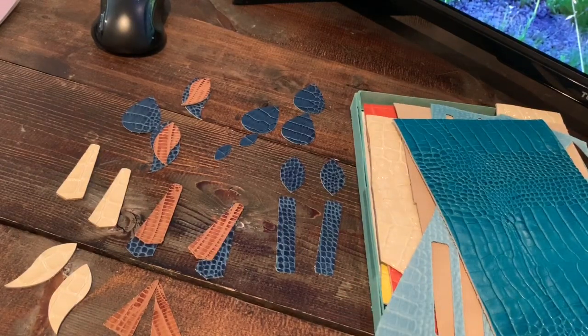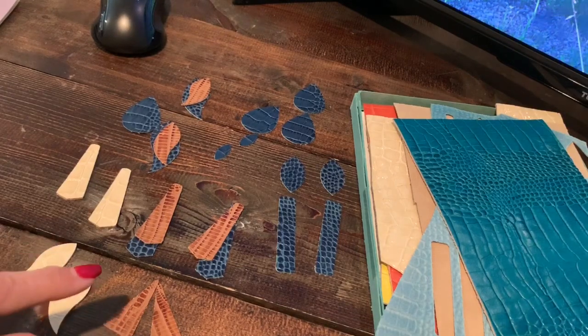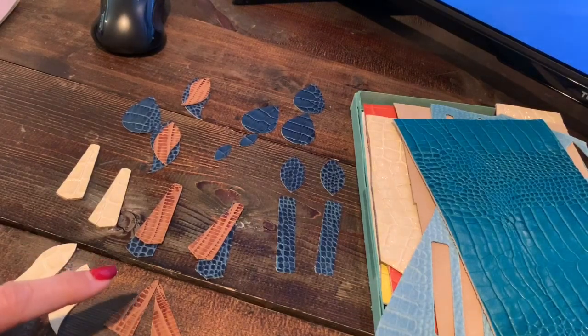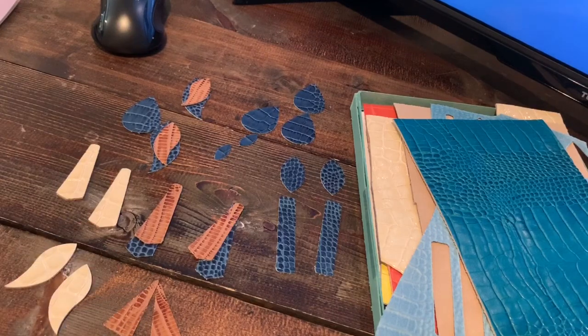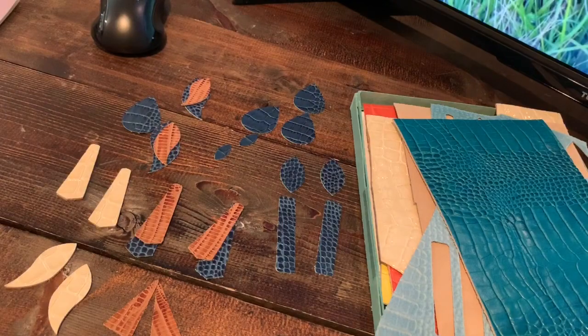I still have — for those of you who have watched my cork haul — I'll go ahead and link that up too. I've been having a lot of fun with that cork and making earrings, and I have a lot more earrings I want to make with that too. Thanks everybody for watching, have a great day!